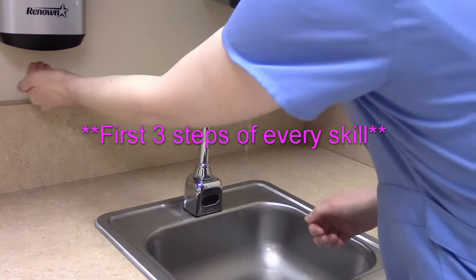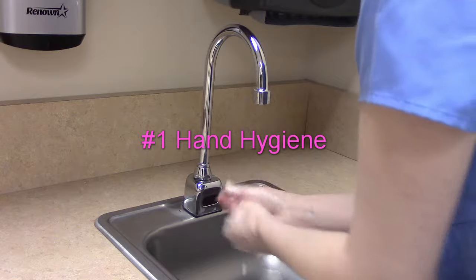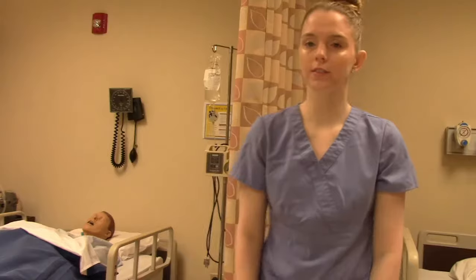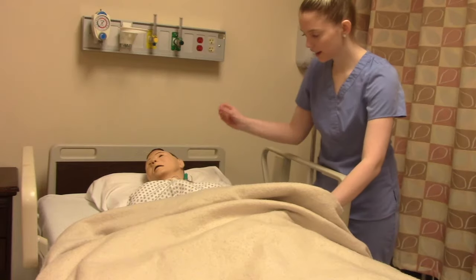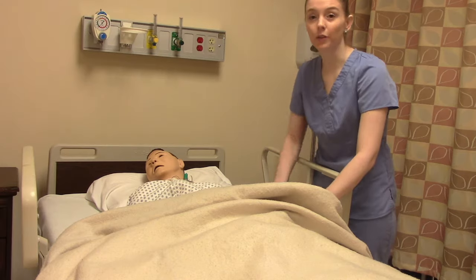Wash our hands. Provide patient privacy, verify the name and date of birth, and then confirm it matches what's on their wristband, so this is the right patient.